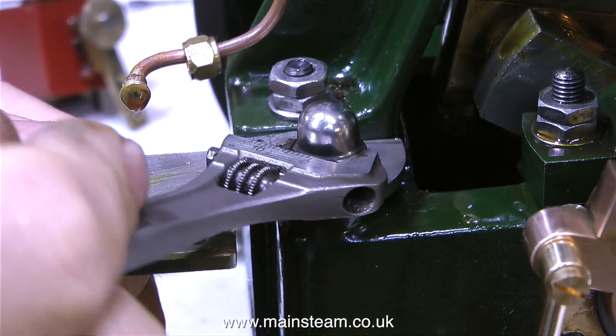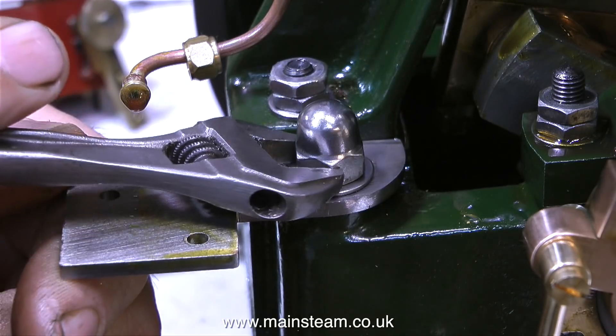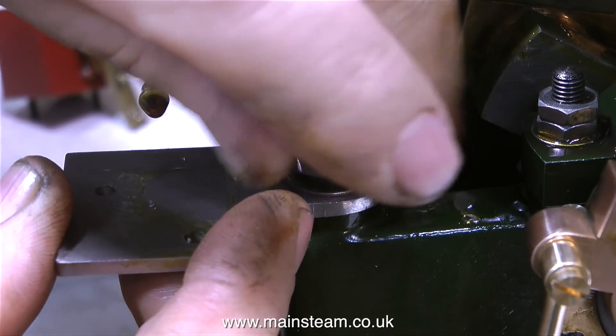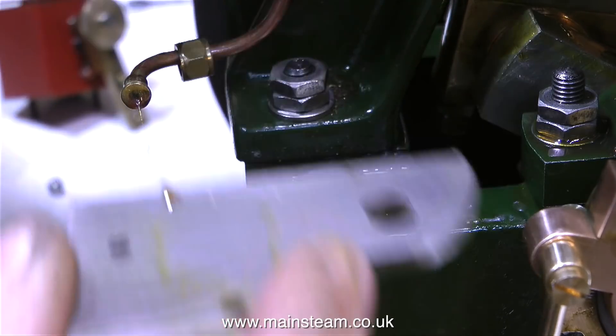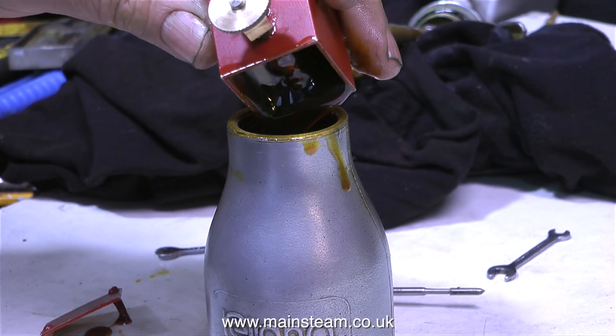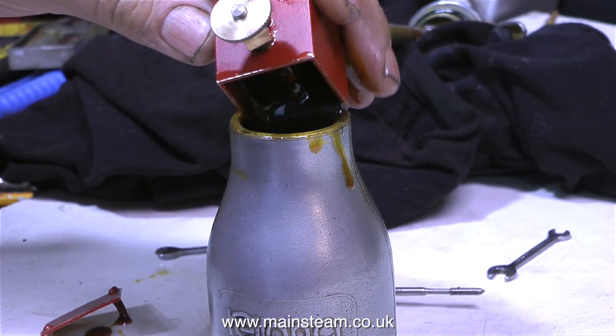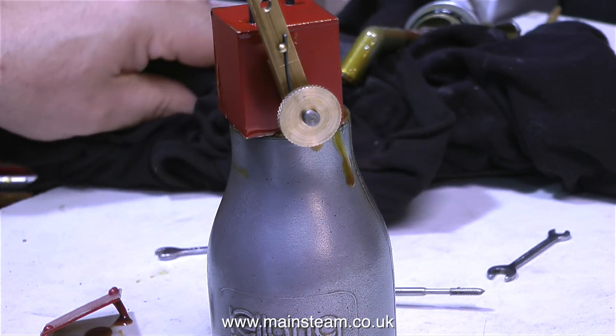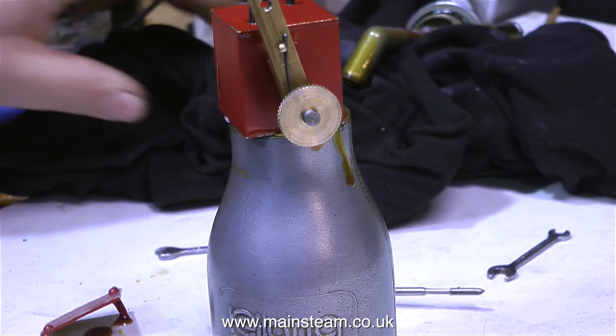In this clip I'm just taking off the domed nut that holds the bracket onto the engine. It's good to have things that are very simple now and again, and this is very simple. In the next clip I'm pouring the oil from the lubricator back into the oil can — it's really thick and sticky.